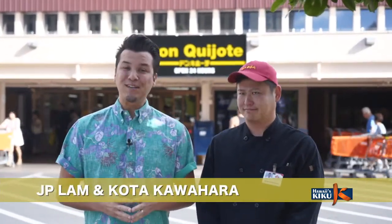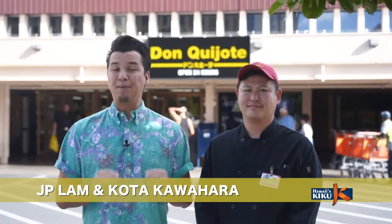Hi, I'm JP Lam. Today's episode of Itadakimasu — my friend and Don Quixote corporate chef Kota is going to teach us how to make a popular Japanese dish eaten at New Year's: Kuro Mame. So today we've come here to Don Quixote to get some ingredients. Let's go inside.